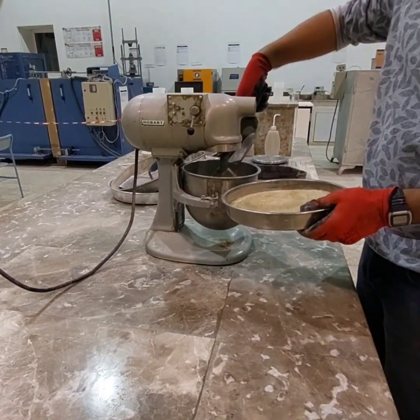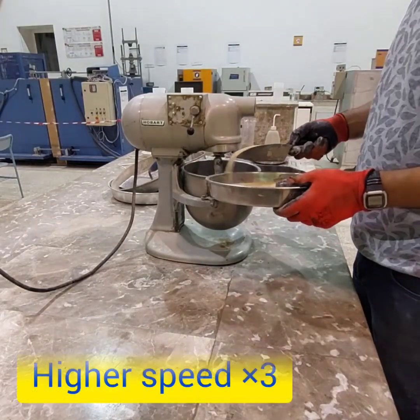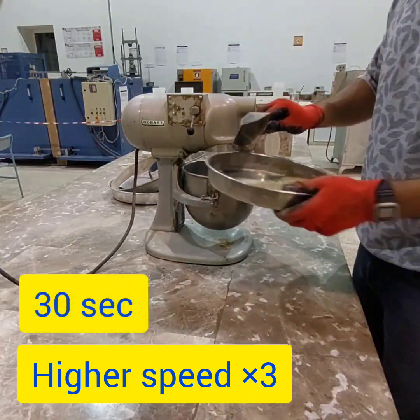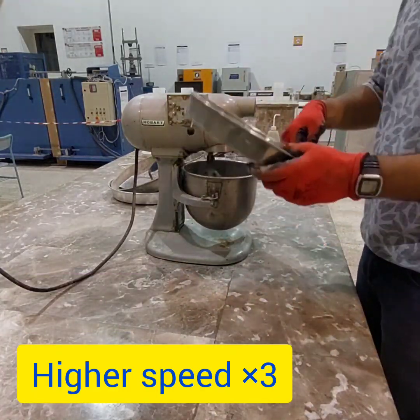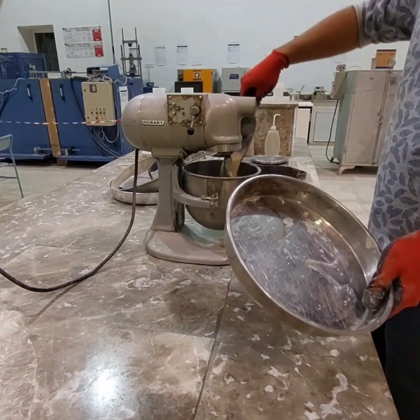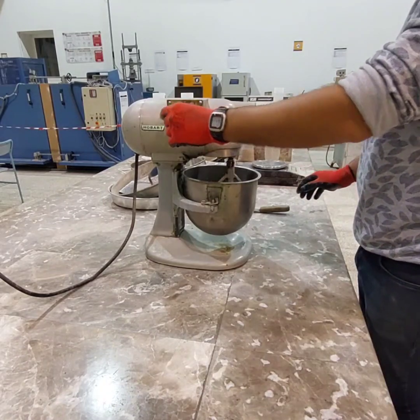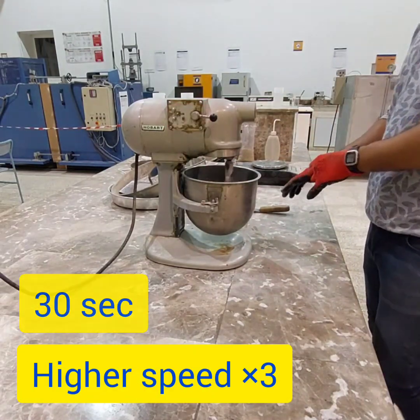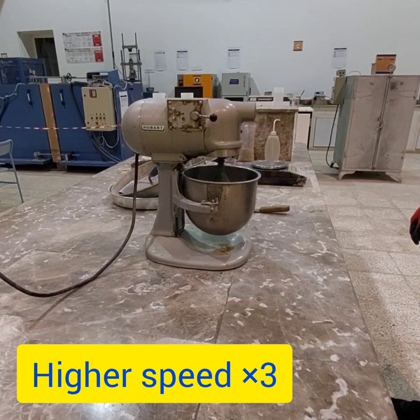Add the entire quantity of sand slowly over a 30-second period. Then stop the mixer, change the mixing speed to medium, and let it mix for 30 seconds.